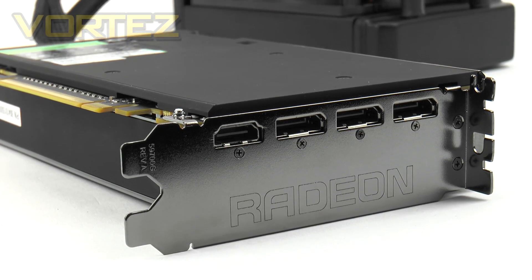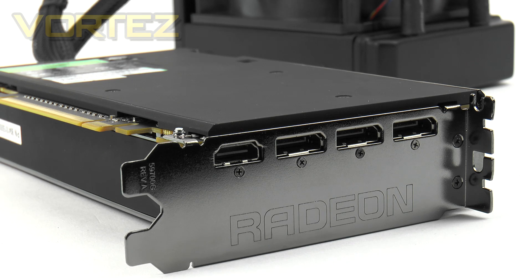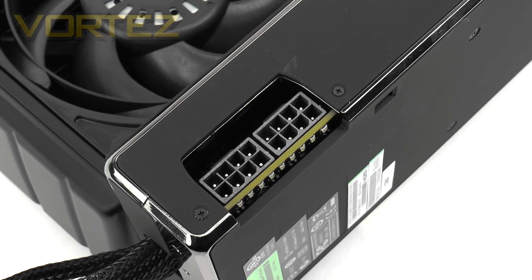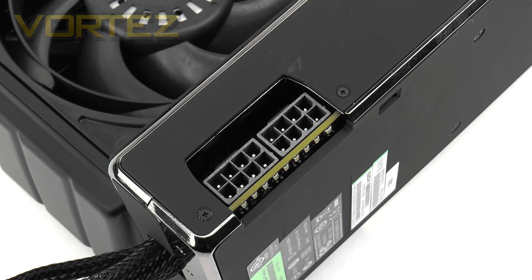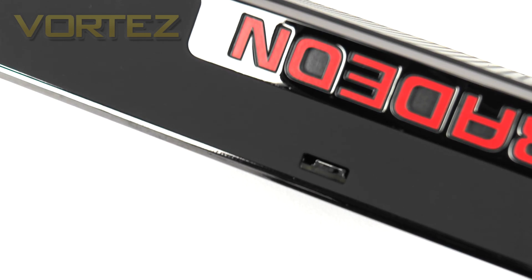Looking at the rear I/O panel on the Fury X, we have three DisplayPort 1.2 outputs and one HDMI port. The DisplayPorts allow 4K at 60Hz while HDMI gives 4K at 24Hz, allowing projection onto multiple screens. For a single-screen setup, DisplayPort is recommended for the higher refresh rate. The card uses two 8-pin PCI Express connectors, and AMD recommends a 750W power supply with 50A on the +12V rail. There's also a dip switch for dual BIOS, providing a fail-safe should anything go wrong with an overclock or firmware update.